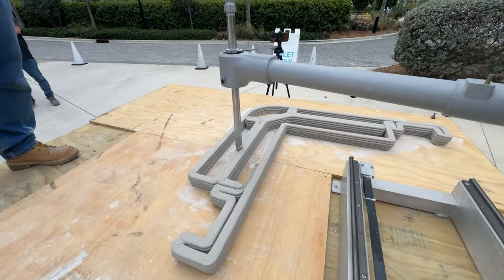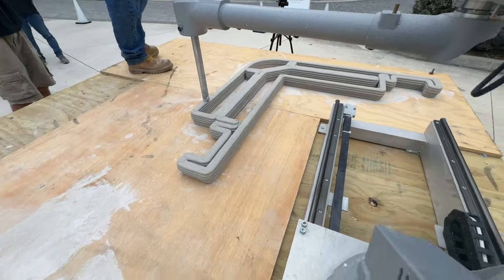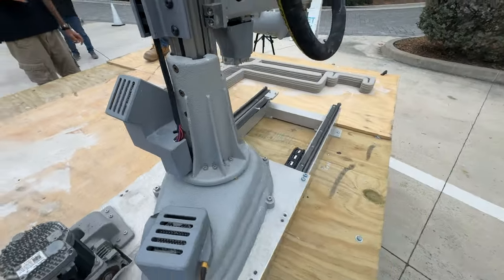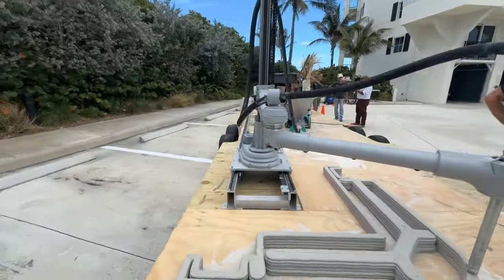If you are using our continuous mixing station, you will only need another 220-volt outlet. Super easy and practical. No 380 nor 480-volt. No three-phase.